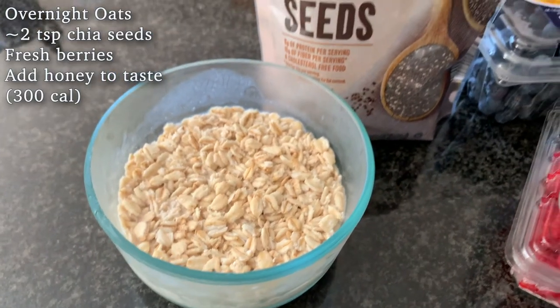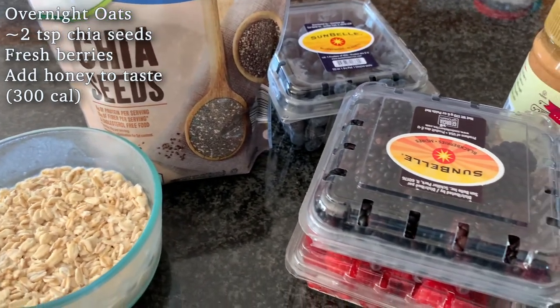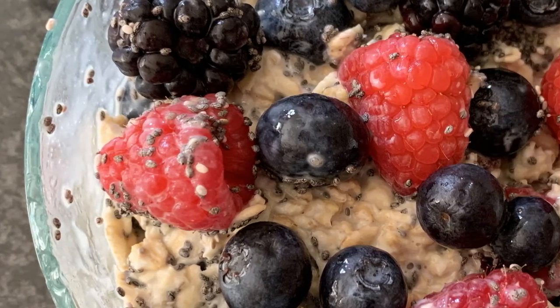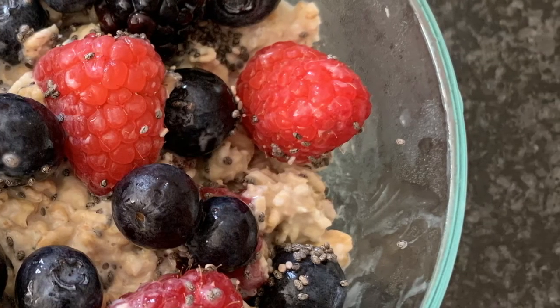The next morning, for this berry variation, take out your oats, add some chia seeds and some berries and mix. The fruit really gives it a pop of flavor and sweetness, and the chia seeds pack a ton of fiber, antioxidants, and quality protein that will fill you right up.